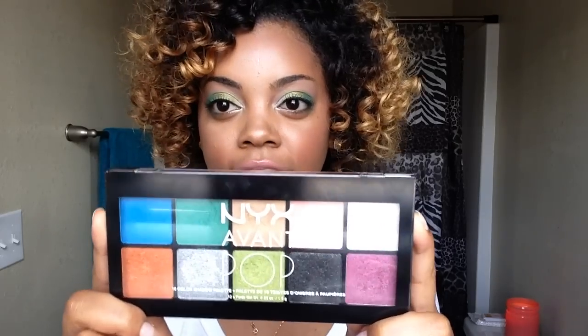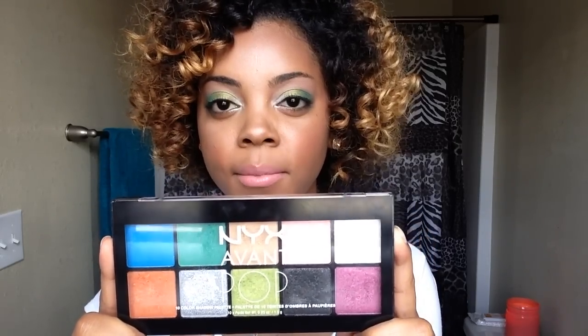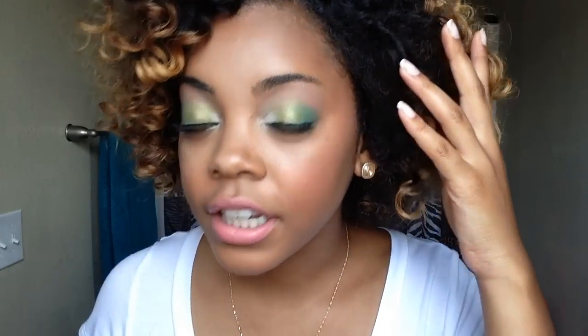I actually achieved it using the new NYX Avant Pop Eyeshadows in the palette Art Throb. And I really wanted to try this palette because look at the colors — they just look really fun and awesome. So if you're interested in how I achieved this awesome eye look, then keep on watching. I really hope you guys enjoyed this video and I will see you in my next one.